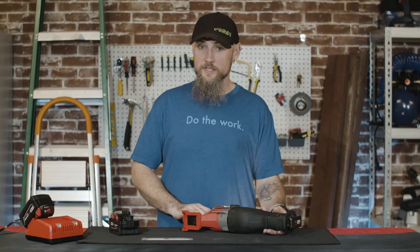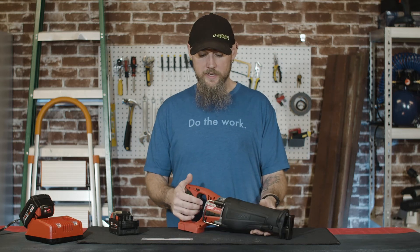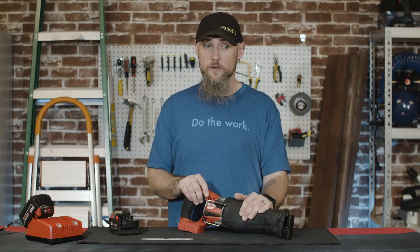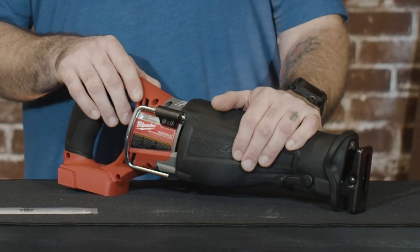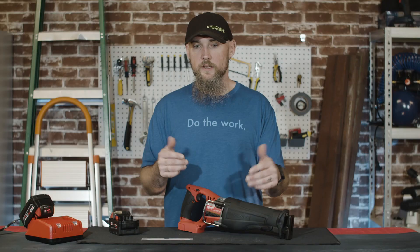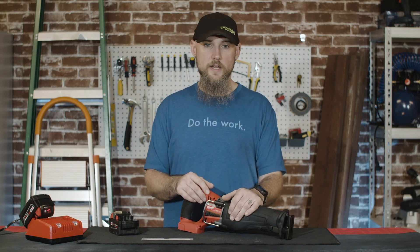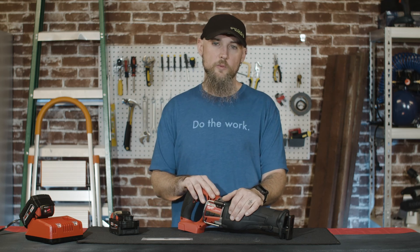If you're looking for a sawzall to use in a pinch or even as a main tool depending on your space, the M18 brushless sawzall is a pretty solid tool, definitely worth the buy. This does come in some kits as well as those specials that go on every now and then to get a free bare tool. So if you're in the market for a decent handheld battery-operated sawzall, I'd say the M18 brushless is definitely worth the buy.